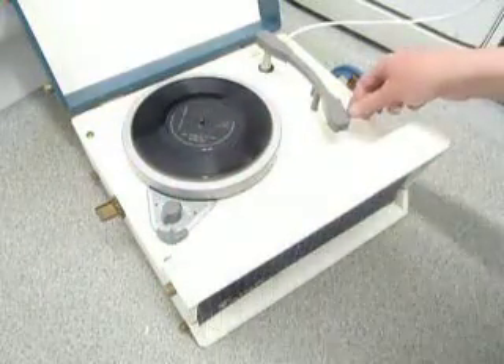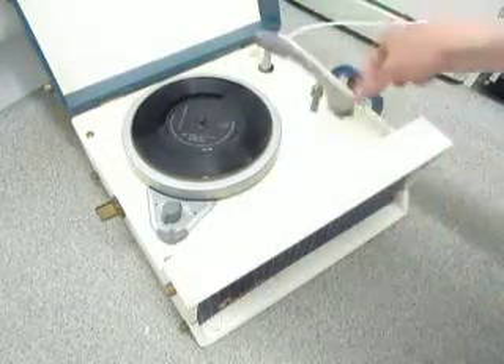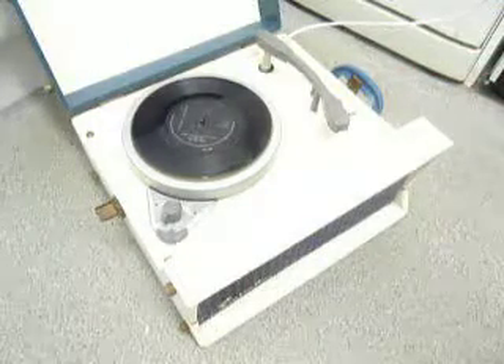If you want to play 78s, flip the stylus over to the 78 position and return it back for all other speeds. So you can play all records on this: 16, 33, 45, and 78.